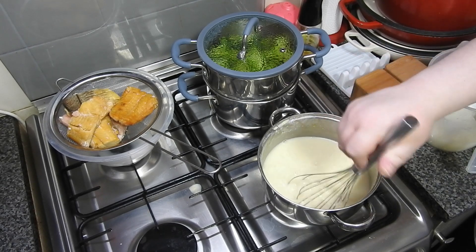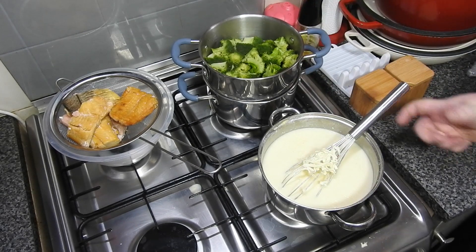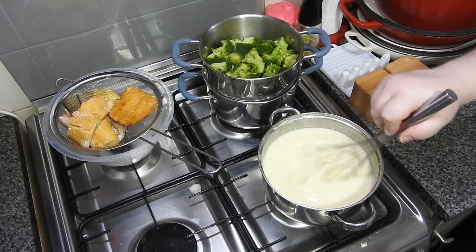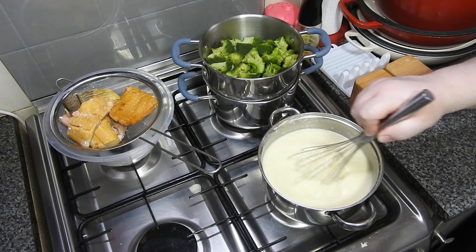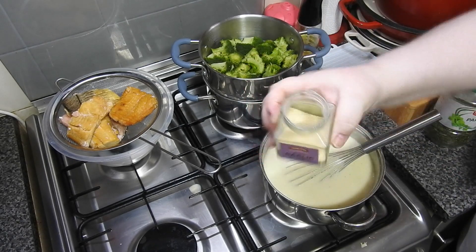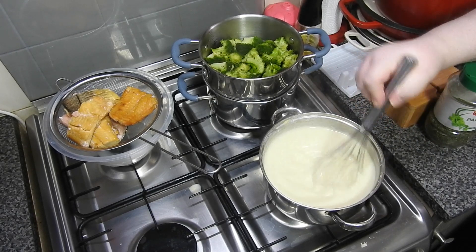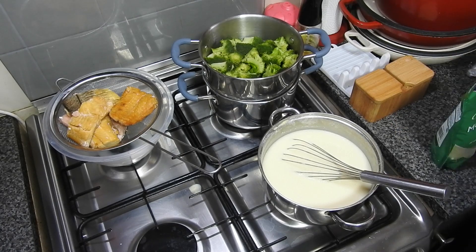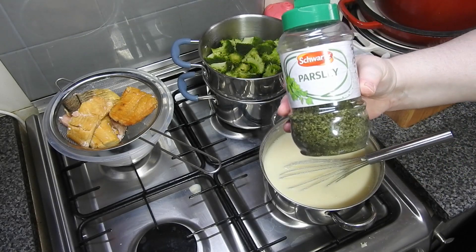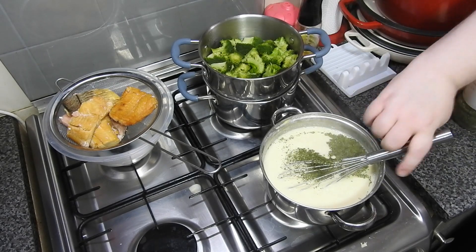Use all the milk and once incorporated, add whatever cheese you've got in the fridge. I had some mozzarella left, so I used that — it does completely melt. I also added garlic, parsley, and a load of cheddar. I wanted the sauce just a touch thicker, so I put a heaping tablespoon of flour into a cup, added a drop of water, mixed it to a paste and slowly poured it in — it thickened right up.